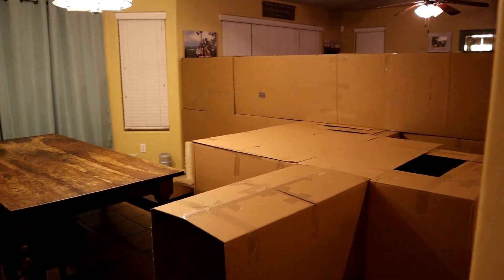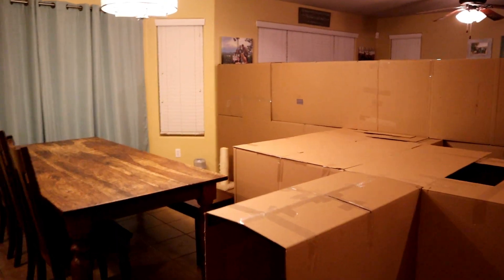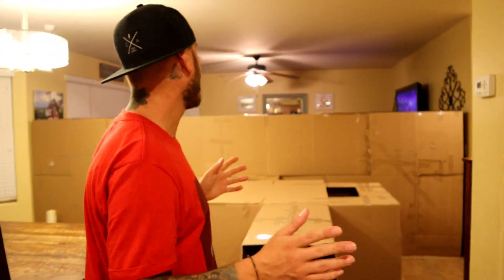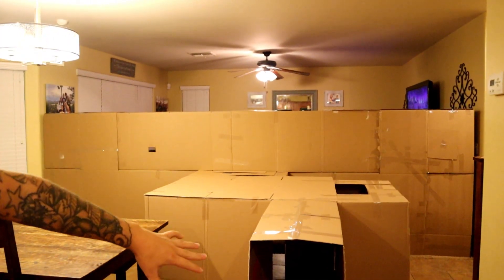Let's check it out. This is our box fort tour. First of all, let me just say I literally have no skills whatsoever when it comes to building things, so I'm pretty impressed with the way this turned out. It did take me like 10 hours, but I mean, it's pretty dope, right?